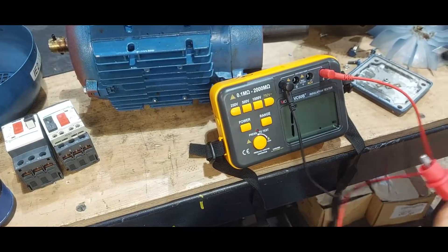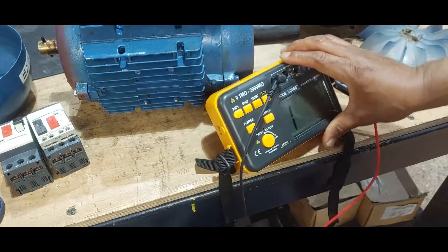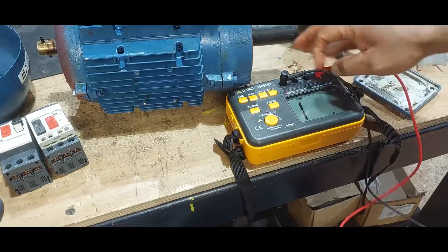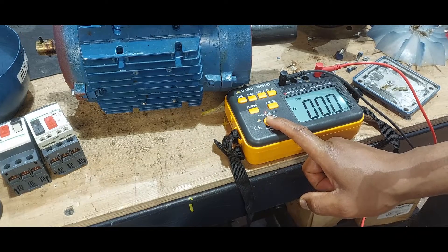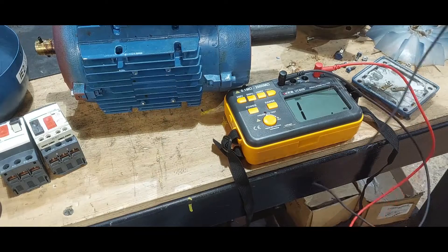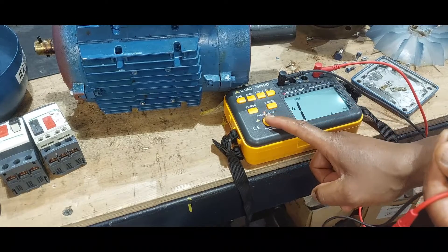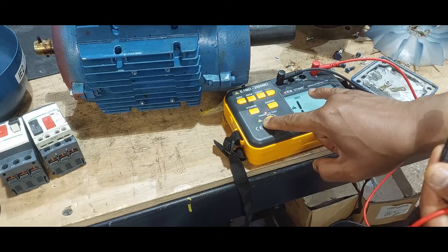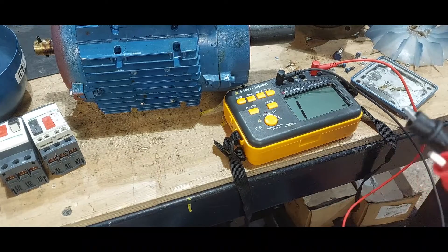First, we check the tester to make sure it's working correctly. If we put both probes together — meaning there's no insulation — we set it at 500 volts and press test; it shows zero megaohms because there's no insulation. When you separate the probes, it gives you one megaohm, showing you're injecting 500 volts across one megaohm. Do not touch the terminals while pressing test.